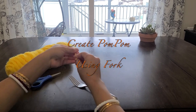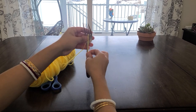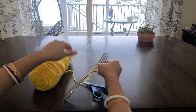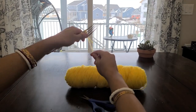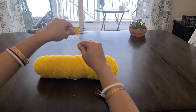To create a pom-pom using a fork, all you need to do is cut a small piece of yarn and put it in the middle of the fork. Wrap the yarn around the prongs of the fork about 20 times. The more the number of times you wrap the yarn, the fluffier and fuller your pom-pom will be.